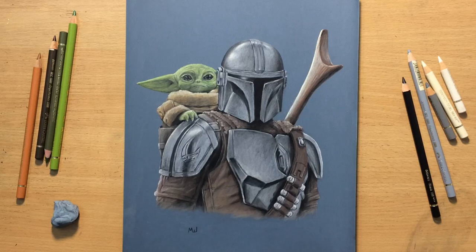Hello and welcome to my channel. Here's a drawing of the Mandalorian with Baby Yoda, done with colored pencils on sandpaper. Should be fun — let's get to it.